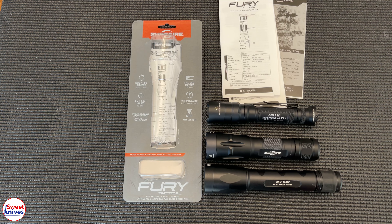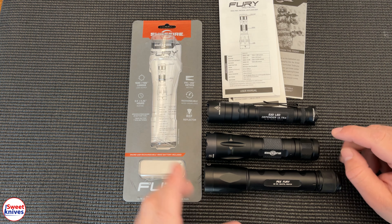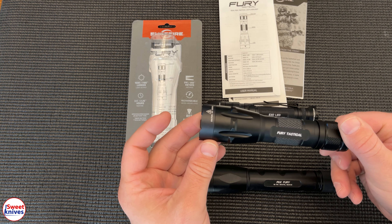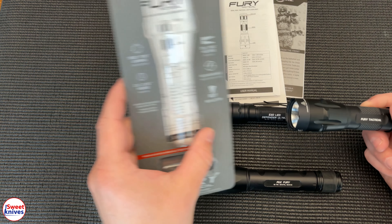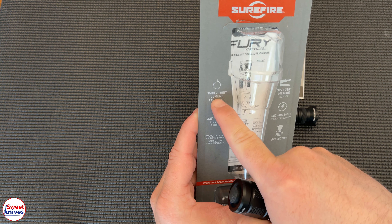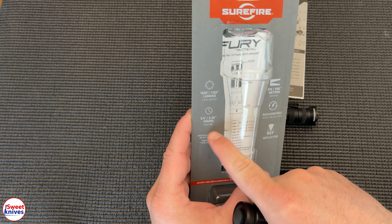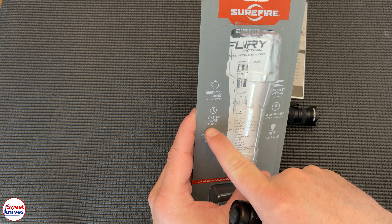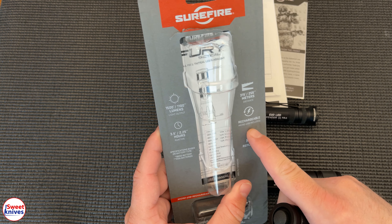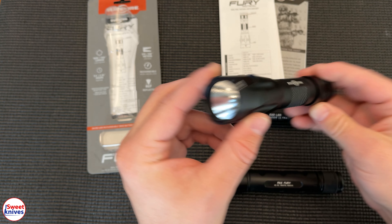My two favorite flashlights are the bottom one and the top one, and all of a sudden they came out with this middle one — it's called the Fury Tactical. Check this out: 1500 lumens with the 18650 battery, and 1100 lumens with the CR123s, 3.5-hour runtime, 315-meter beam distance, rechargeable, and it has a reflector. This is the revolution.